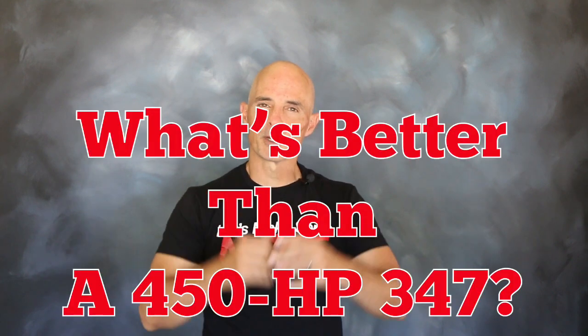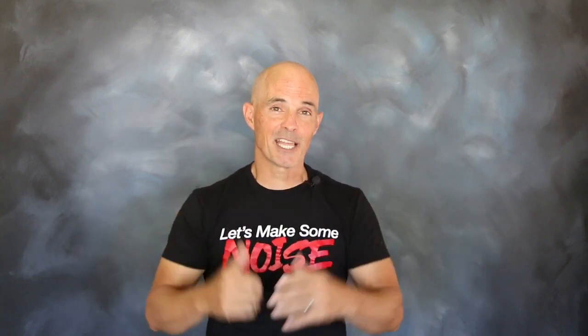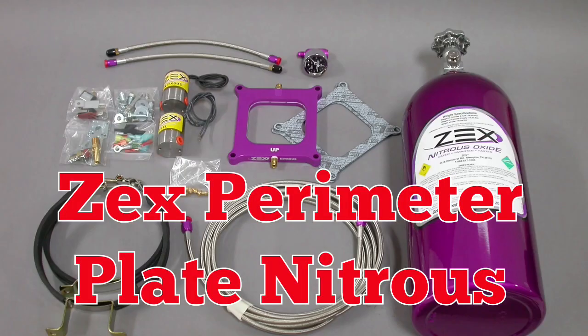You know what's even better than a 347 that makes 450 horsepower? One that makes 600. To bridge that gap, we installed some Zex. Time for the Zex kit.